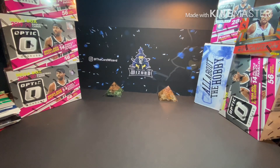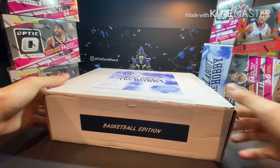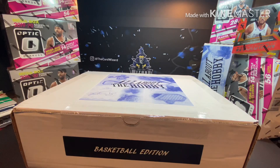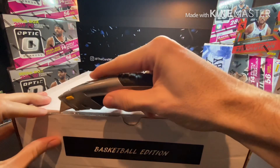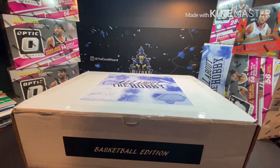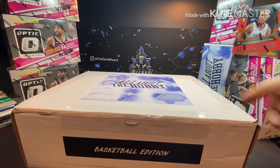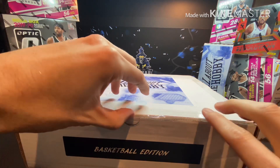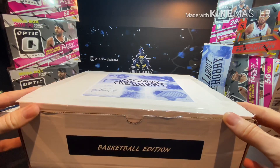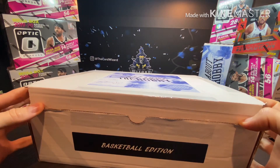What up, whiz kids! We are back with another box opening, and today we got a good one for you — All About The Hobby, basketball edition. As you can see, this is the February box. It comes in at $125, and I think these have just started shipping out, so I haven't seen too many of this month's openings on YouTube yet. Look how big this box is — let's see what we got going on this month.